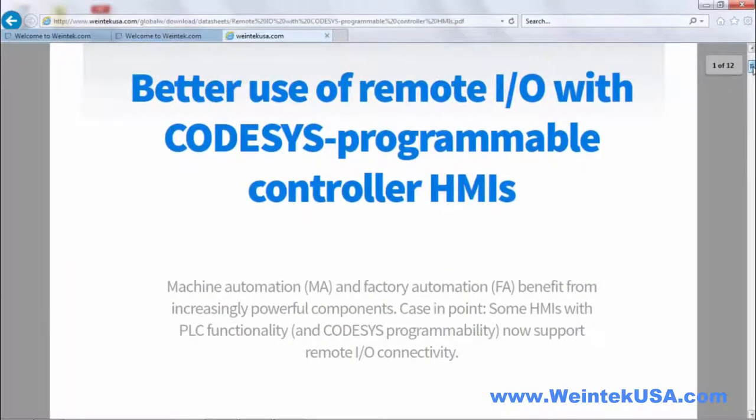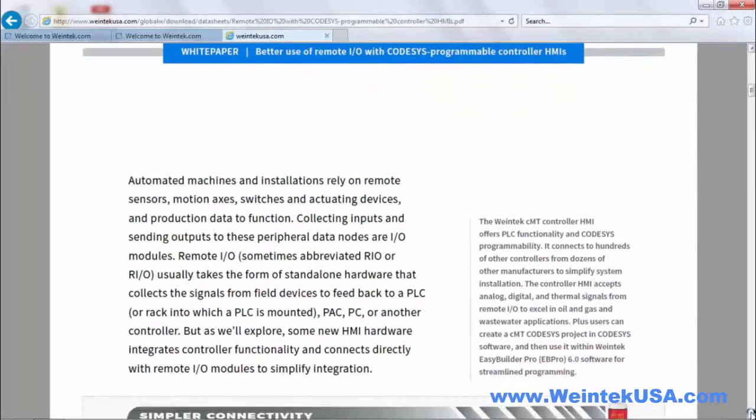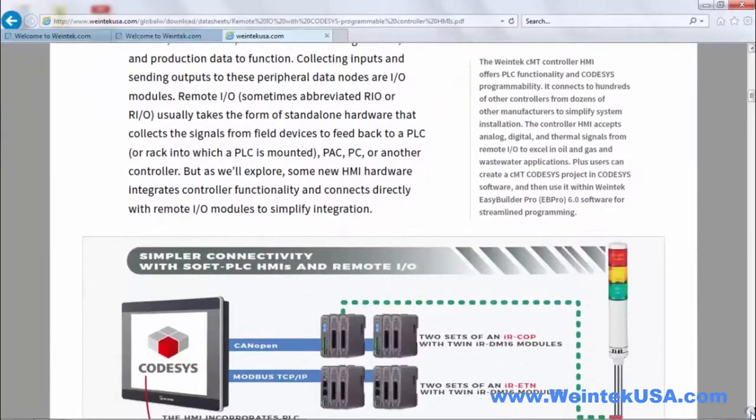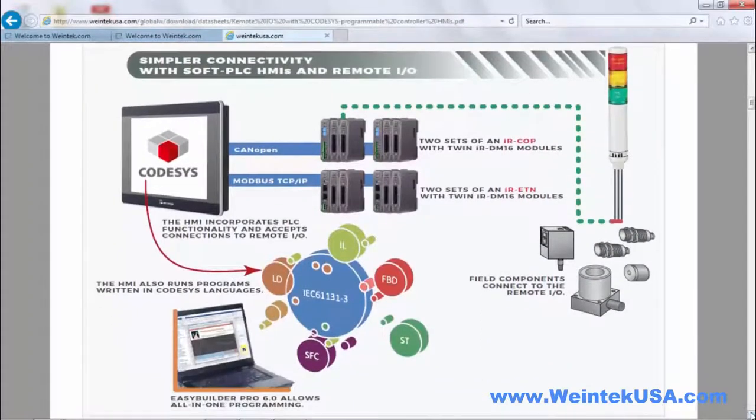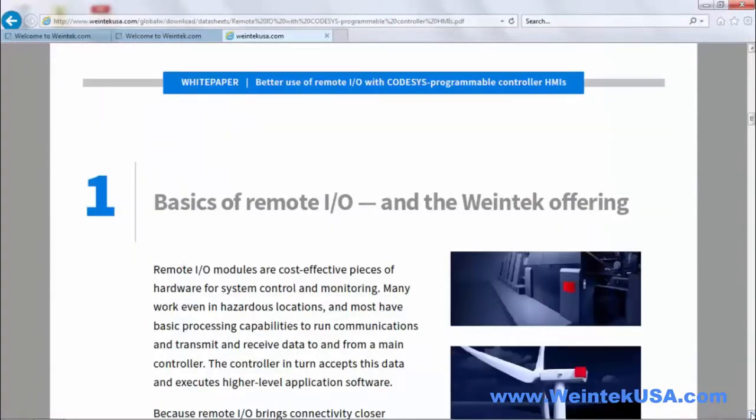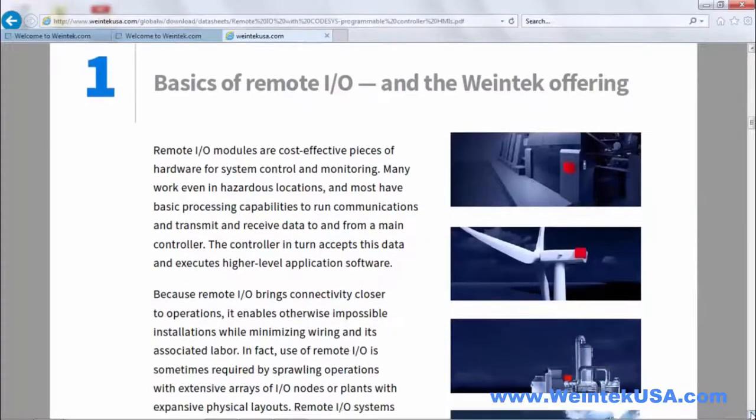This white paper goes over the better uses of Remote IO with CODIS's programmable HMI, covering all the ins and outs of using Remote IO in conjunction with our CODIS HMIs. It gives examples of different uses of the product and so on.